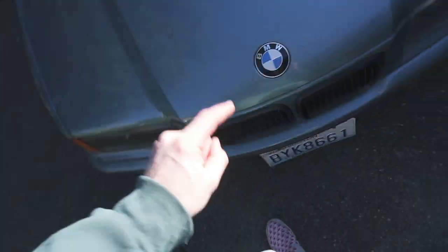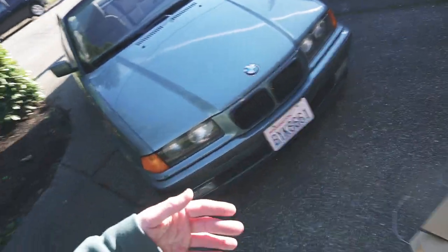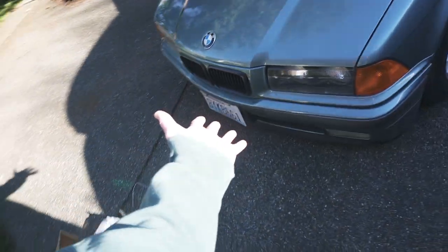Before we go any further, I've got to get this OEM bumper off. I believe it's a couple bolts here and in the back. I'll figure it out, but we've got to get that off before we can test fit the new one. Hoping for the best.